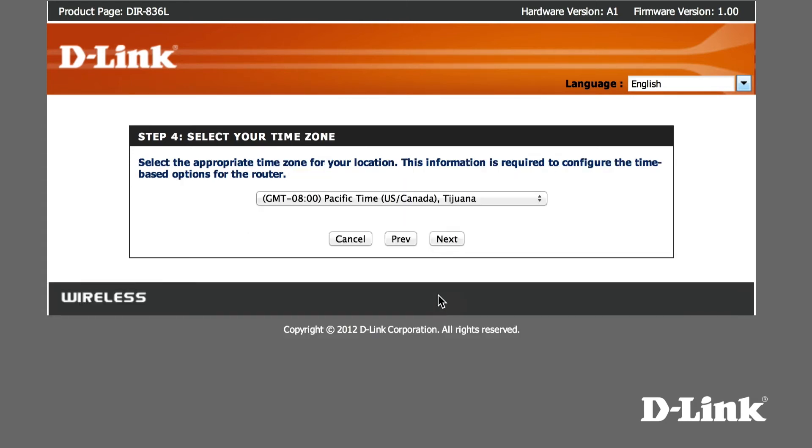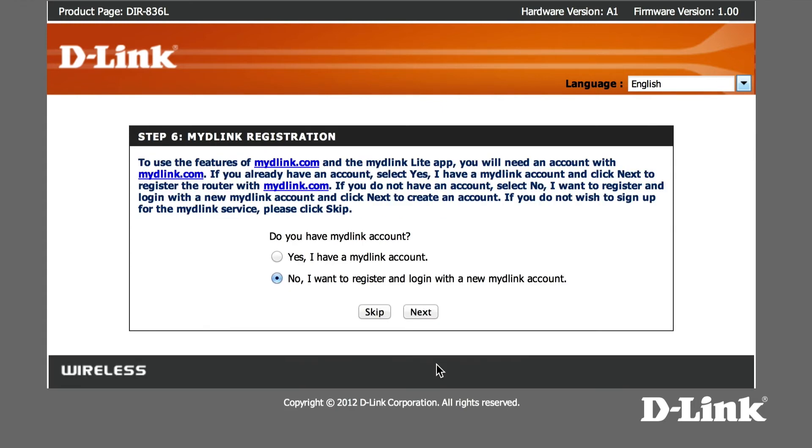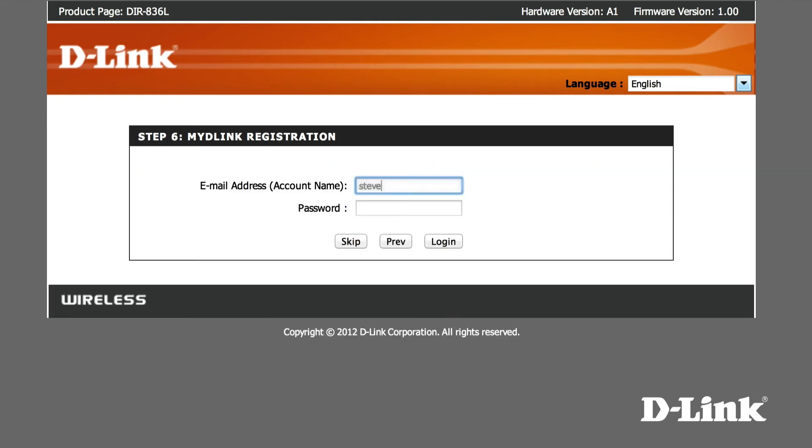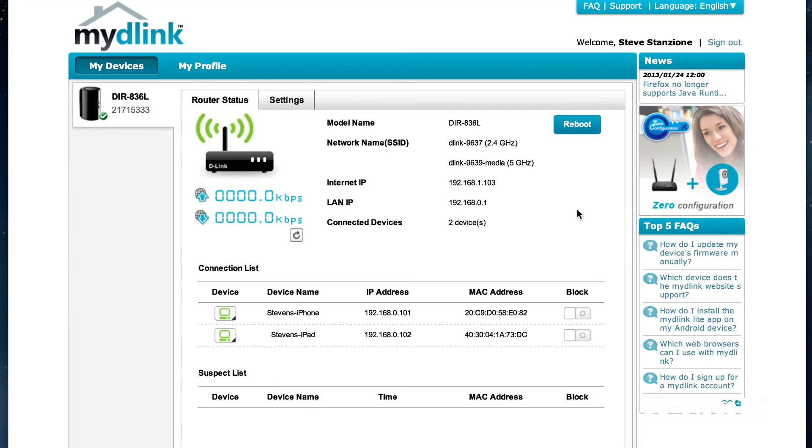Then continue to follow the prompts until you reach the MyD-Link registration page. You can easily create a MyD-Link account with your name, email, and password, or if you already have one, enter it here. Once you do, your DIR836L router will be linked with your MyD-Link account where you can log into the MyD-Link.com website and remotely manage your new router, block devices connected to your network, change router settings, or even view web history for each device.